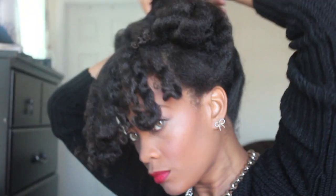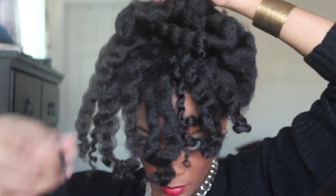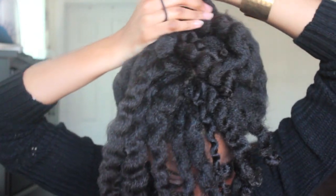What I'm doing is just trying to pull the back up and leave the front down to have sort of like a bang. So what I did for the front is I curled it a little bit tighter with the blue rods than I did the rest of the hair, so that it can be a little bit shorter.